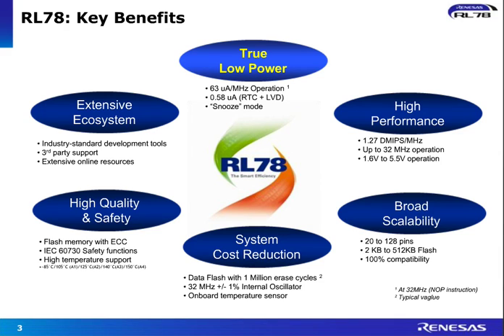Performance in terms of up to 32 megahertz CPU operation is supported. Very wide voltage range from 1.6 to 5.5 volt operation. Large scalability, 100% compatible across the family. And what's more important is it's a very highly cost-optimized device, very well integrated.